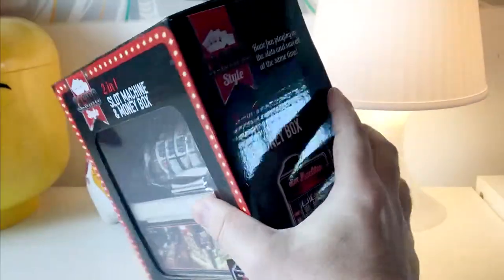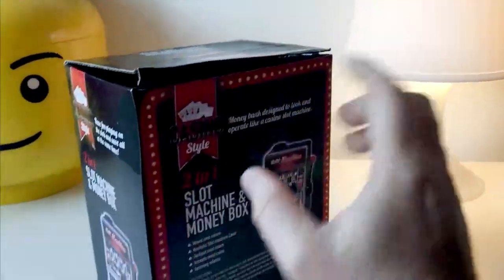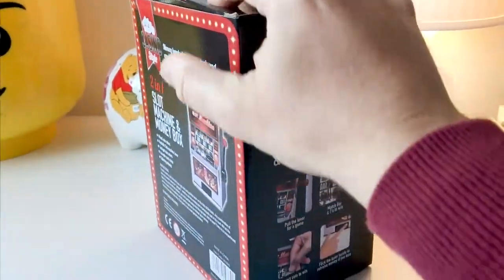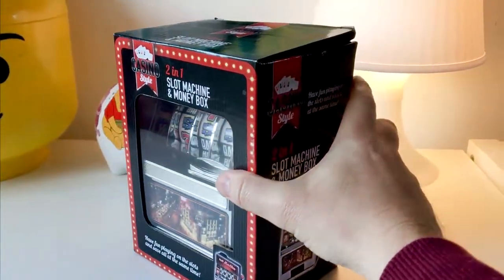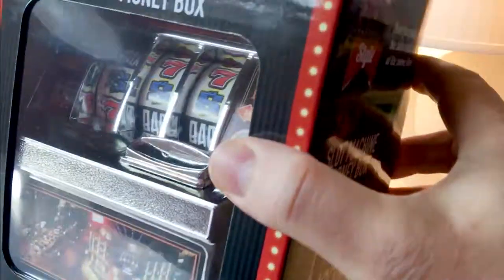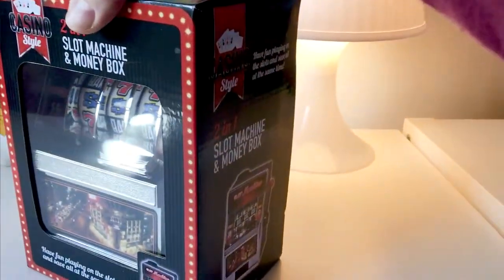It's a fairly sizable item — I haven't got the dimensions to hand, but you've got a quite stoic box as it were, which the item comes in. It shows the item from the front, and as you can see it's quite a nutty little item, but let's go ahead and open it and see what we've got inside.